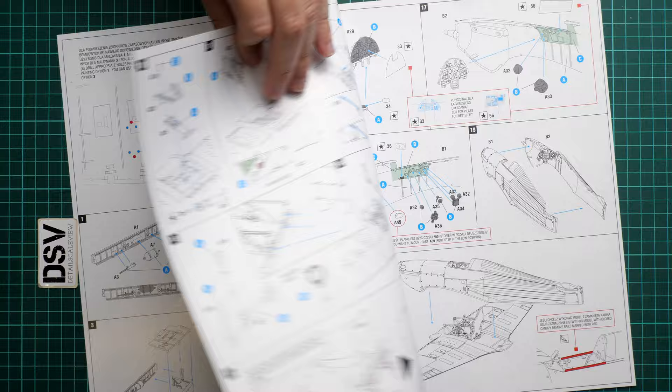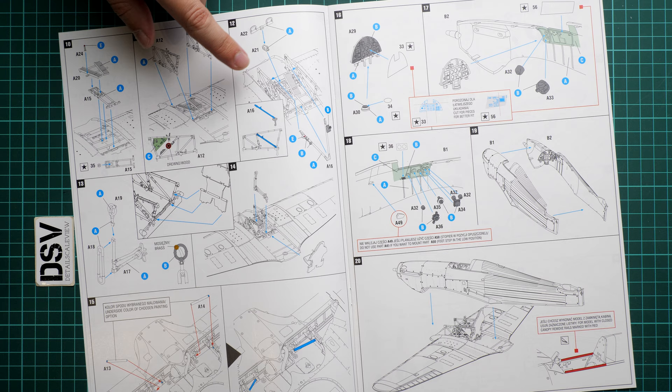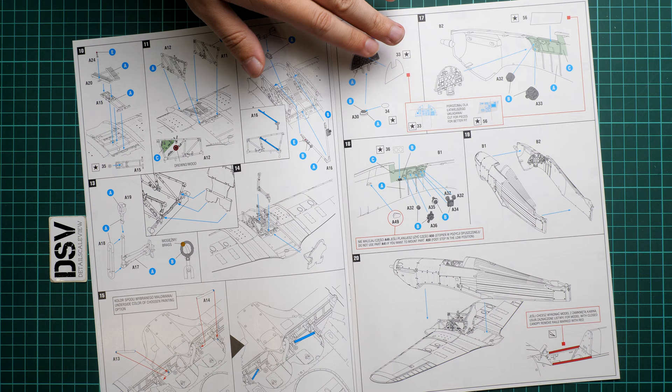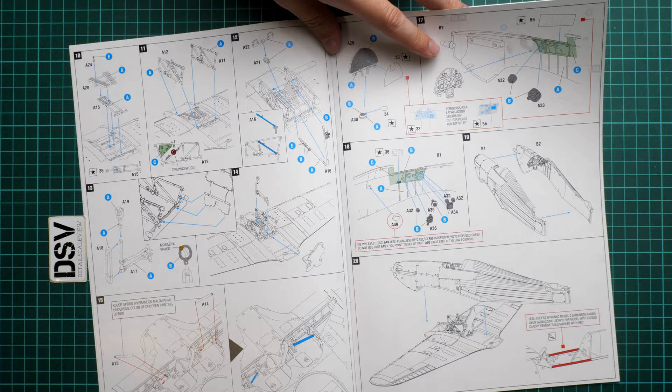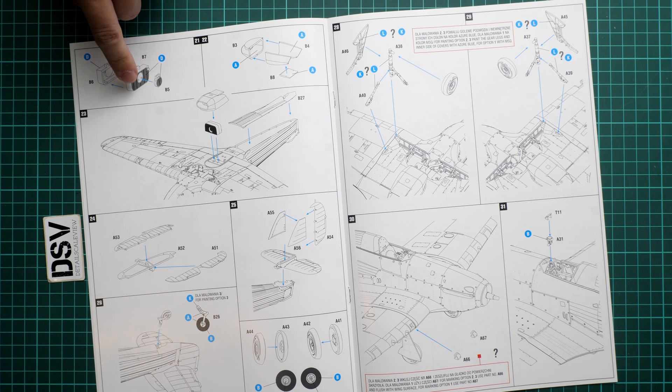On the second page we start working on the cockpit, then install the main wheel wells on the wing, and then install the cockpit walls onto the wing — quite an interesting design, but common for many Hurricane kits, so experienced modelers won't be surprised. Next, more cockpit features are installed into the fuselage halves, including the instrument panel, and there are minor modifications depending on whether you want the canopy in the closed position. Then we have the air intake under the fuselage, built from several parts — it might be worth weathering this radiator grill.